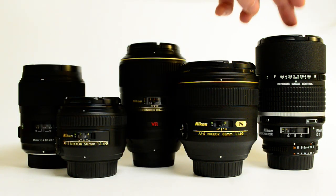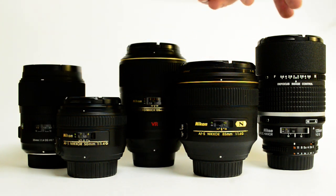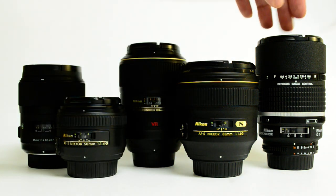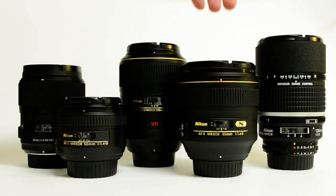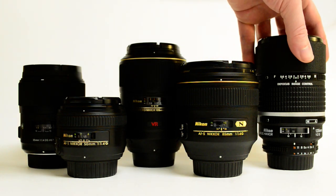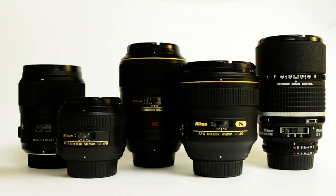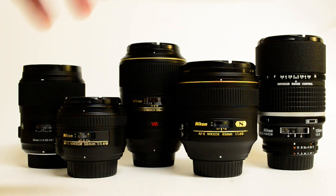It's creamy. The color rendition is different than the 1.4 — the 1.4 is a bit warmer. The 135, I think, actually gives better skin tones and is a bit more neutral — even better skin tones. With the 1.4 I find myself correcting the color in Lightroom a good amount, adding a little extra warmth. But with this one, the depth of field is so small that you have to be really careful with your focus. Really, any of the 1.4s and the f/2 — you've got to be really on with your focus.